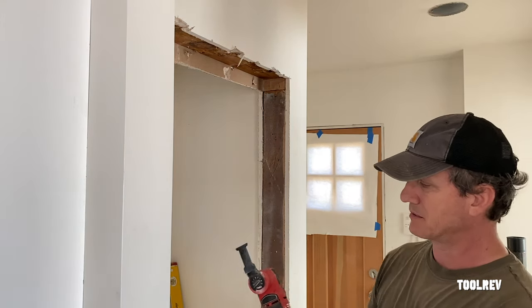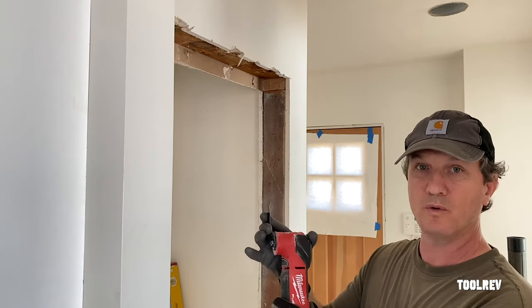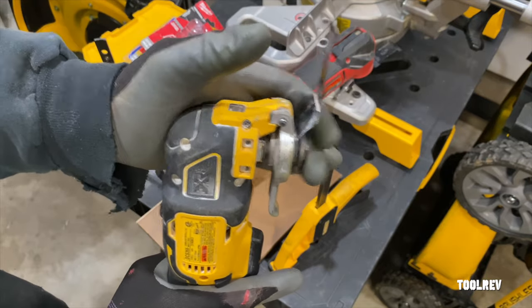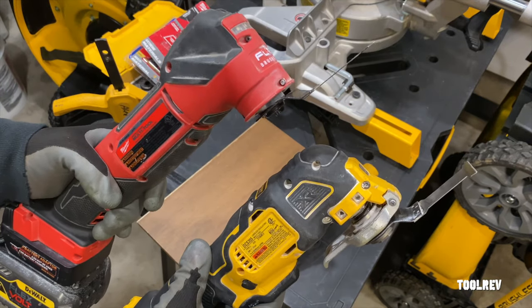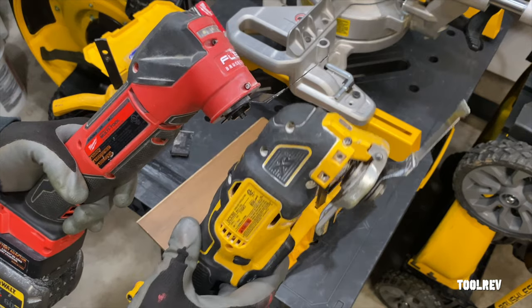The chuck on the Milwaukee moves way more than the chuck on the DeWalt. You can bend the blade, but there's no play in the DeWalt's chuck. So between the two, it's easier to cut a straight line with the DeWalt. The Milwaukee takes a little more skill and concentration because with that chuck play, the blade pulls away from the saw. It just takes more practice.